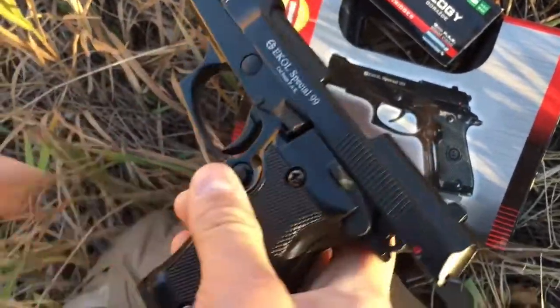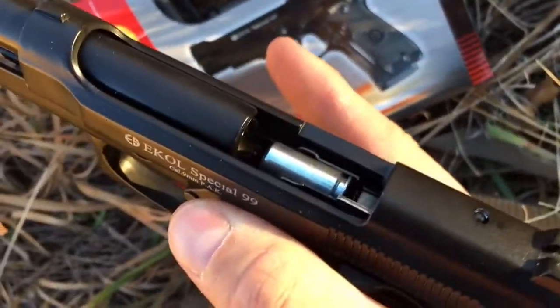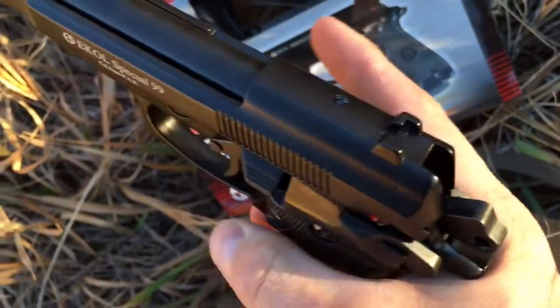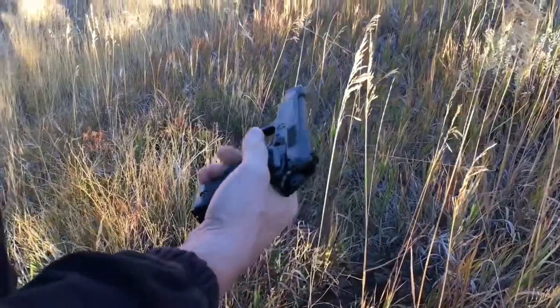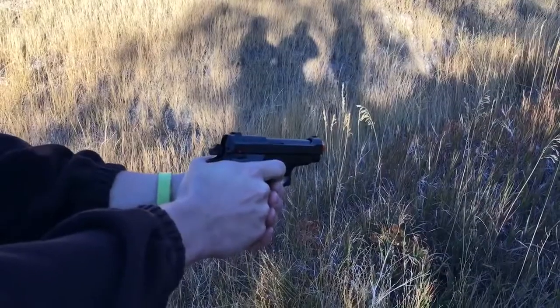And this is a test. There are nine blanks loaded. I'm going to close the slide catch. It looks like it loaded it just fine. Hammer's set. Ready to go. We have EarPro in. We're going to just test this and see how it goes. Okay, fire in the hole.